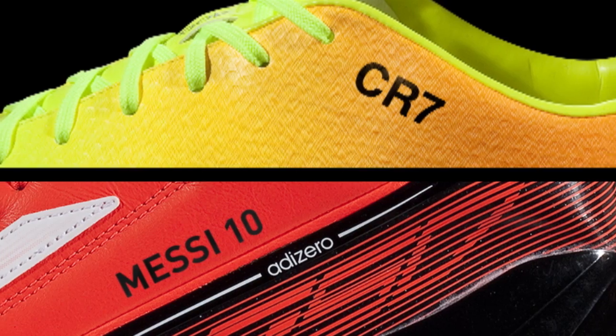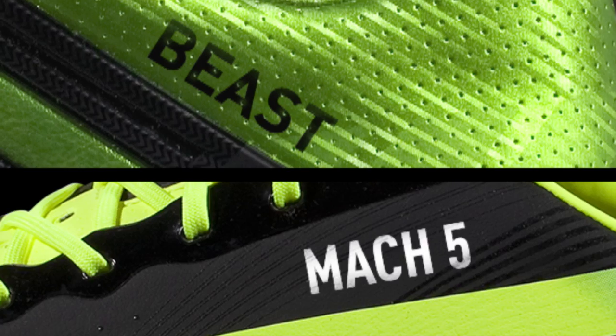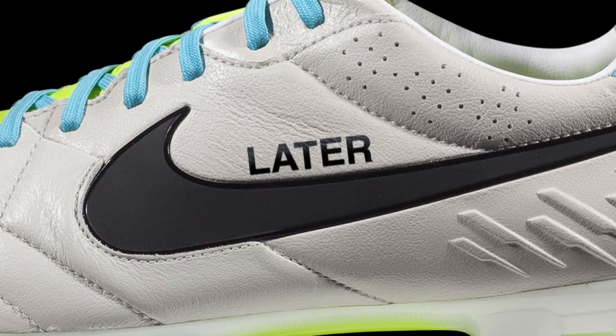Turnaround time is fast, usually in just days. Remember, the pros don't wear them straight out of the box and neither should you. And you're not limited to your name and number — you're always welcome to get more creative with it. Even put some sting in your signature as you beat that defender.